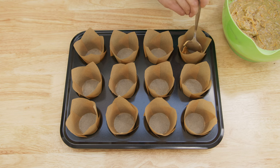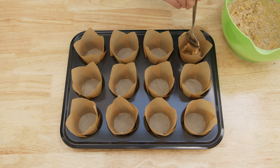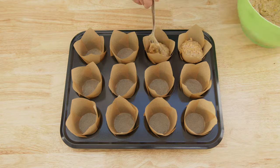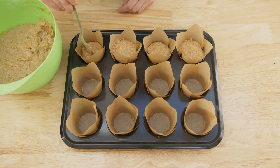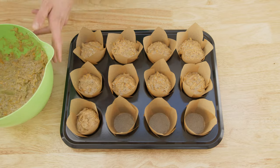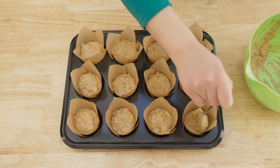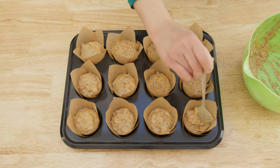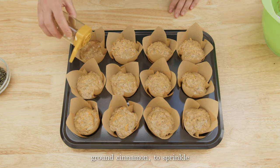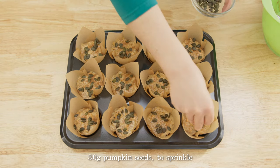Now using a tablespoon, carefully distribute the batter evenly between the muffin cases. Then sprinkle each one with cinnamon and top with a few pumpkin seeds.